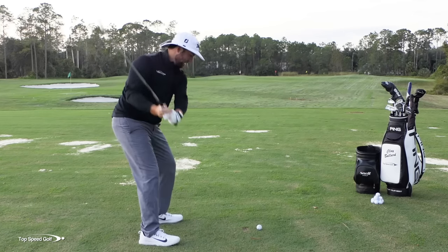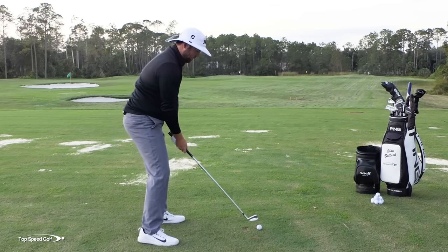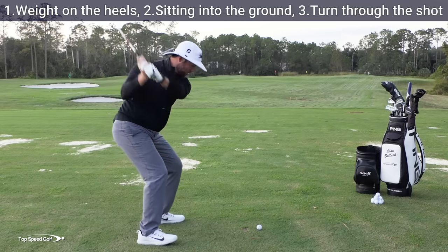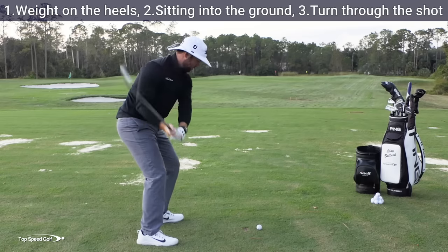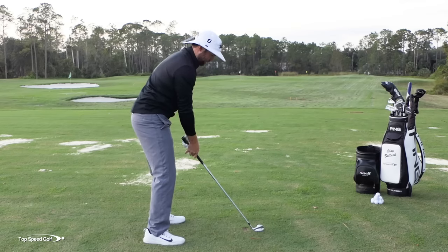Both of those problems come from not turning or not twisting your body open. So once we get those cheeks feeling like they're on the ground, I have to twist my body open to the target. So: number one, weight on the heels; number two, sitting into the ground; and from there I have to make sure that I turn through the shot all the way to a good full finish.